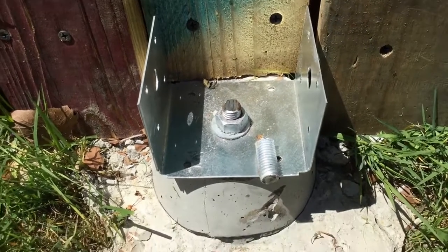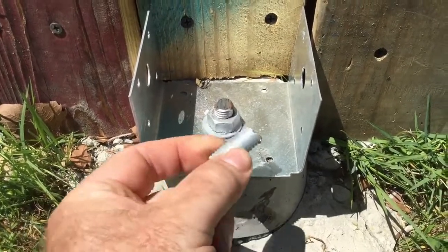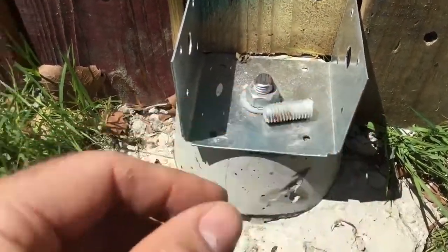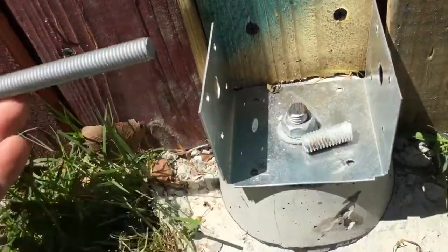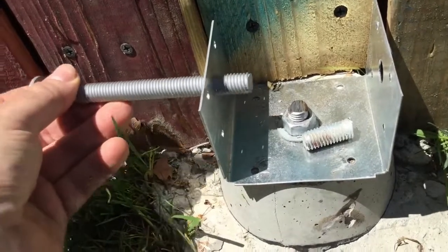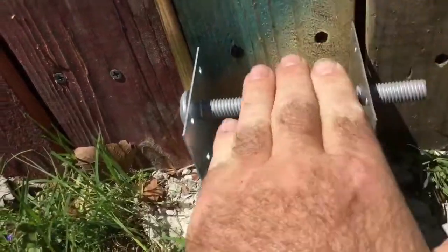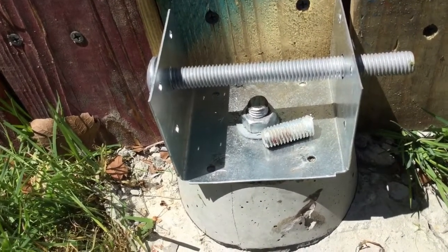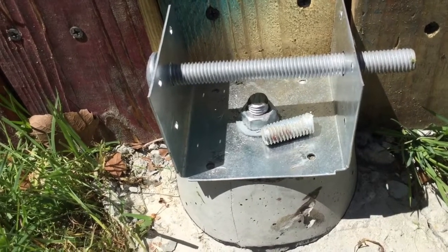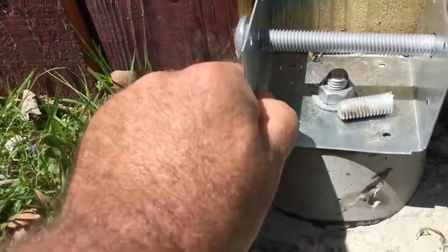The reciprocating saw worked — saws rule! As you can see, it took that sucker right off; it's still pretty warm. That bolt will now take care of any lift on the 4x4, keeping it all the way down for a nice tight connection.